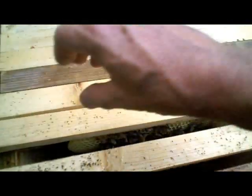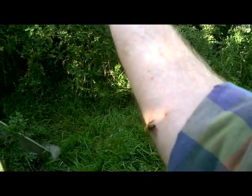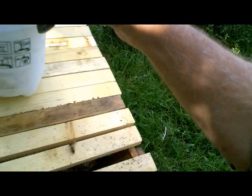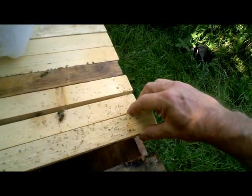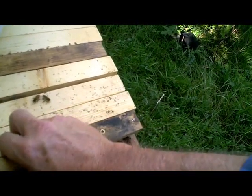Normally I use both hands for this, but obviously I've got the camera in one of them. I've actually got a bee on my arm here, which may or may not sting me. I don't think it's going to — it's just a little bit annoyed at me, but I don't think it's quite annoyed enough to sting me. I'm just going to get it off my arm — there we go.